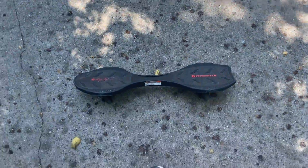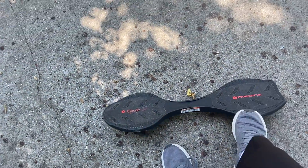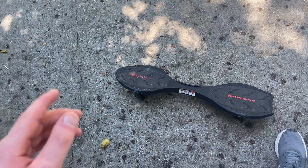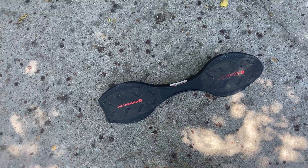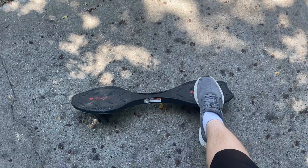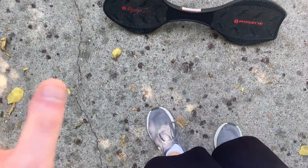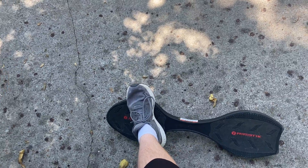So first, what you want to do is take your dominant foot — whichever foot you prefer — and put it like that. Not like that, because if you do it that way it doesn't even work. Just put it like that, then put this foot like that.